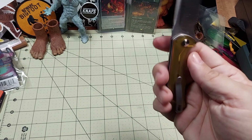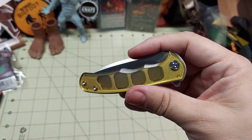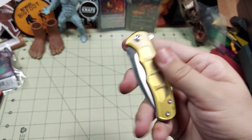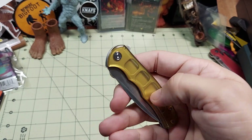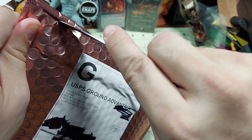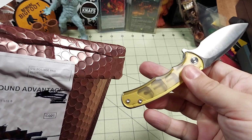I'll leave a link in the description below to all the Ultim-handled options available on Amazon, so check out those links and the different ones. They've got a couple of different ones, even an Elementum with an Ultim handle. Pretty cool, and I can definitely understand why people like the Ultim material.